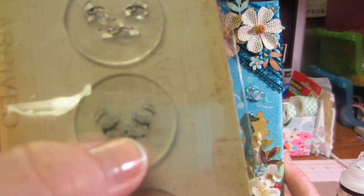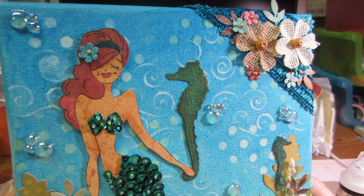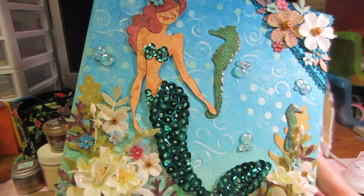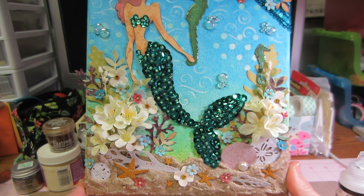I used the one with the closed eyes — the middle one — and I just pinked up her cheeks a little bit. I didn't do too much coloring on there. And then as you can see, I went crazy of course with embellishments, and that's what I mean — if I had it to do over, I wouldn't put as much.